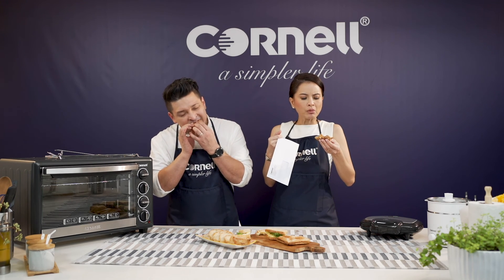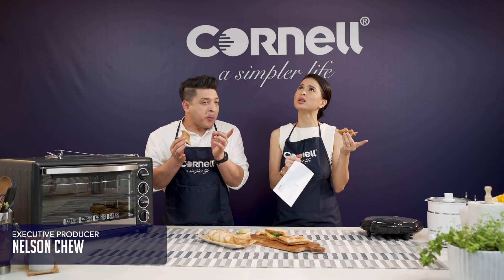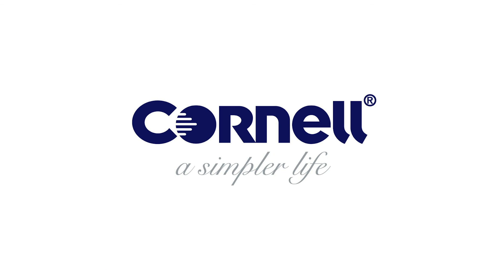Thank you so much, Daphne Iyking, for being here with us. Thank you for having me. On behalf of Cornell, this is for you — so you can get yourself some amazing products to cook at home with. And so can you guys by going right now to the Cornell E-Store. We have great promotions — super easy and safe to use products, all Sirim approved, and the best version of a warranty where all you have to do is scan a QR code. Simple, simple, simple. Simpler life.